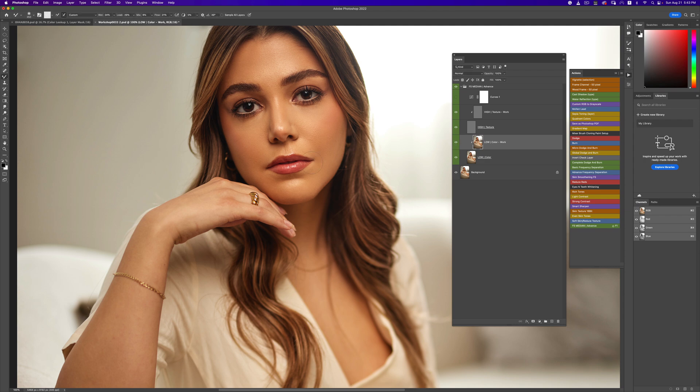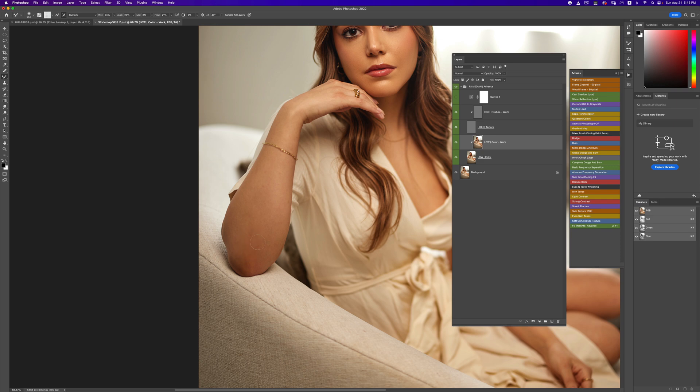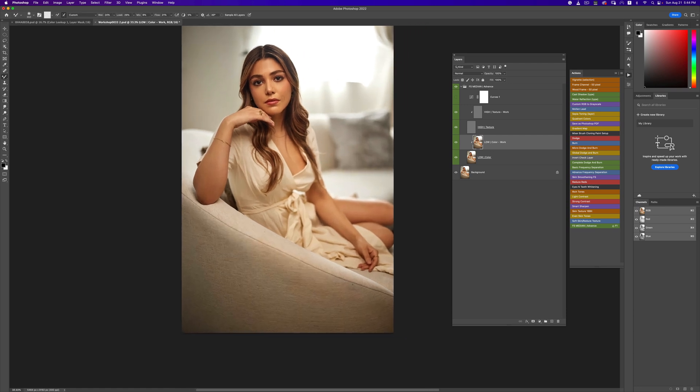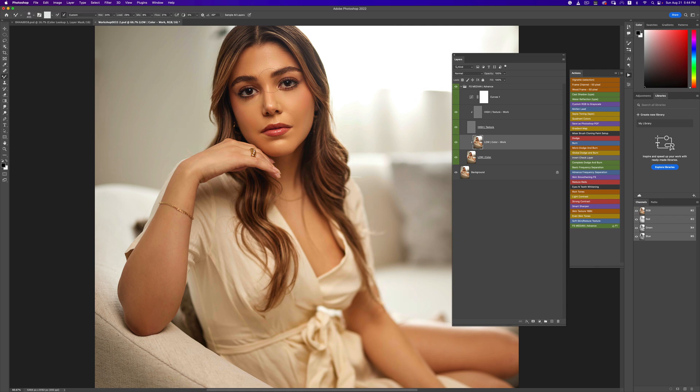Zooming in — this is before and this is our after. One thing we want to do is work on the hand right here, just taking that out because there's some redness there. You don't want your image to look fake. For an image like this, the skin is like the easiest thing to work on. The real work is: how do I make this image stand out? Everything kind of just blends in — it all looks really beige — so you have to figure out how to make the image stand out.